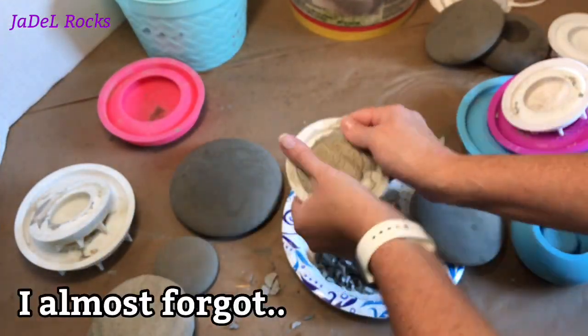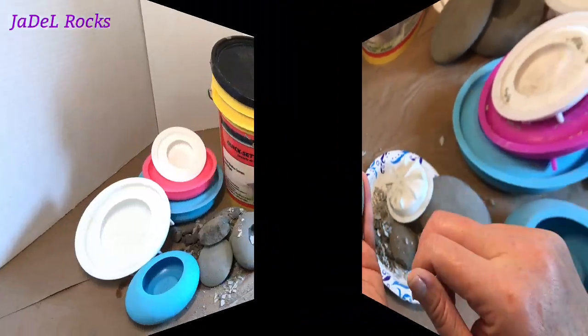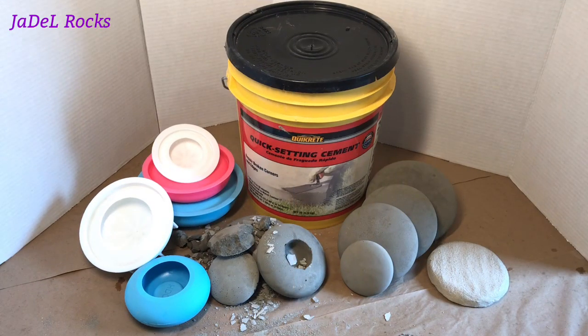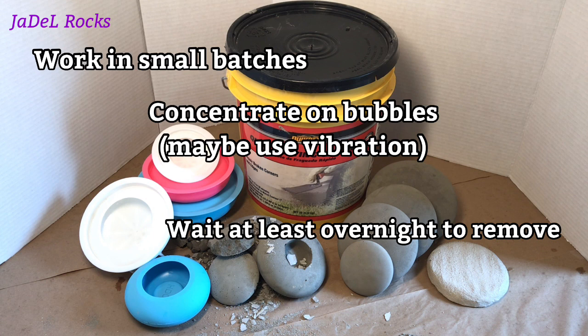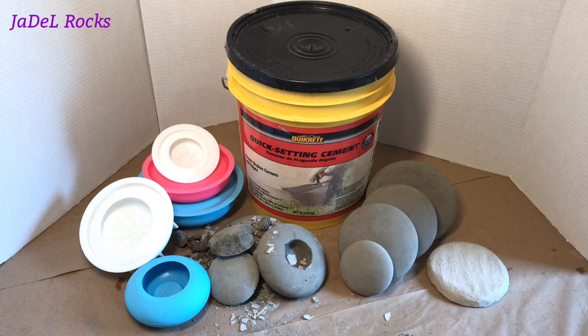Let's go ahead and open up that one that was by the book. I'm going to continue to use three parts Quikrete to two parts water. If you have a better ratio, list it down in the comments. Don't forget to work in small batches, concentrate on those bubbles, maybe even use some sort of vibration, and wait at least overnight before you try to remove them from those molds. I'm going to list all the supplies down in the description and over on my website. Until next time, rock on.